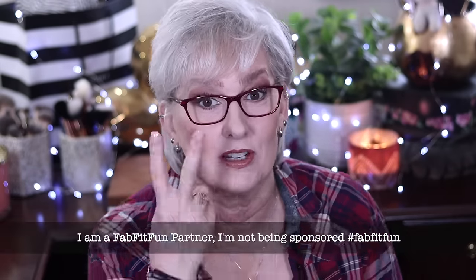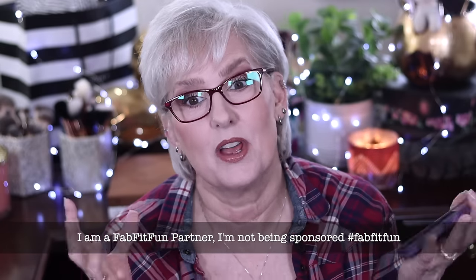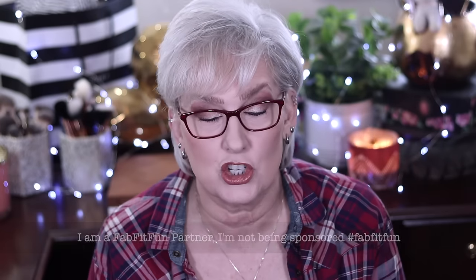Hi guys, it's Mary. Welcome back to another FabFitFun review box with me. Actually, it's two boxes. One was sent to me because of the summer festival — they wanted to send me things that they thought were summer festival-ish.